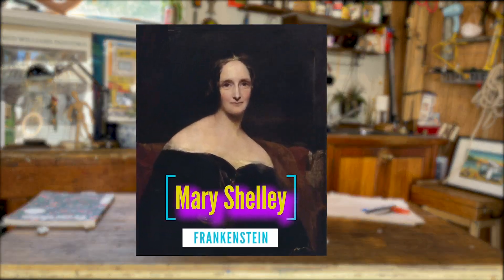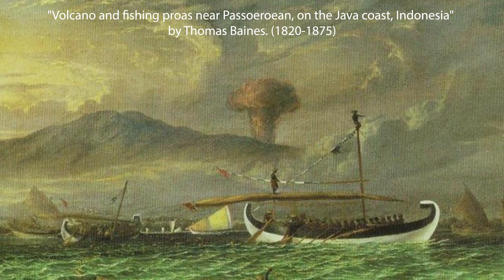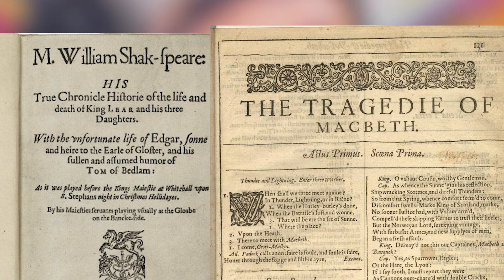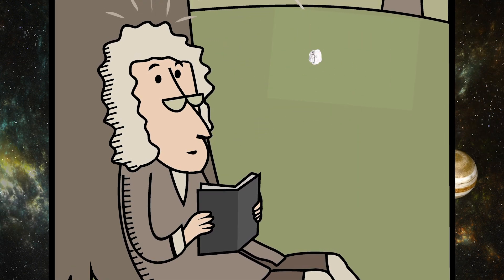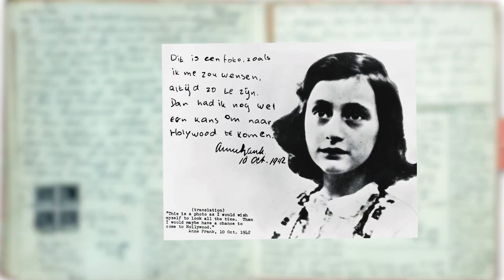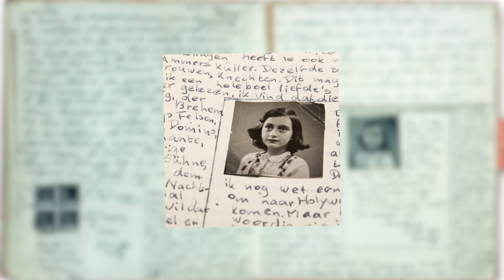Some examples of discoveries and innovations made during periods of isolation include author Mary Shelley, who wrote Frankenstein during a time when people had to isolate because of a volcanic eruption. William Shakespeare, the very famous playwright, wrote King Lear and Macbeth during a time of plague when all public playhouses and theatres were shut down. Isaac Newton developed his theories of gravity during a plague that was decimating populations in Europe. And of course there's the diary of Anne Frank, written when her family were hidden in part of their house for 25 months — it has become one of the most famous books of all time.